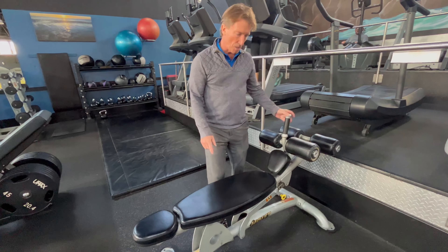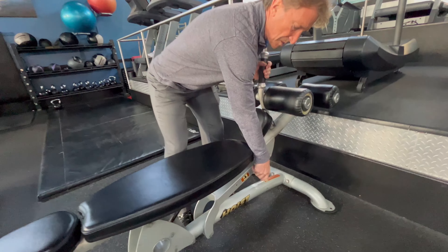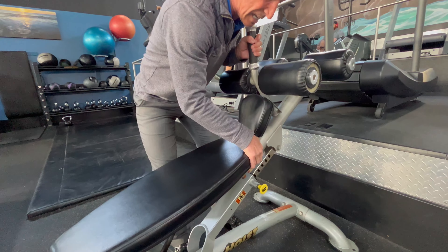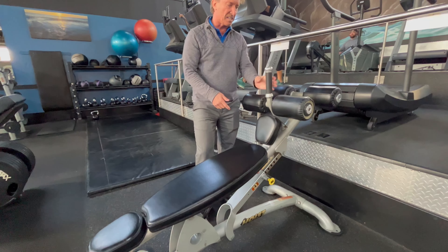This is the Hoist Adjustable Abdominal Bench. For the seat adjustment to raise or lower the bench, you just pull that and set.